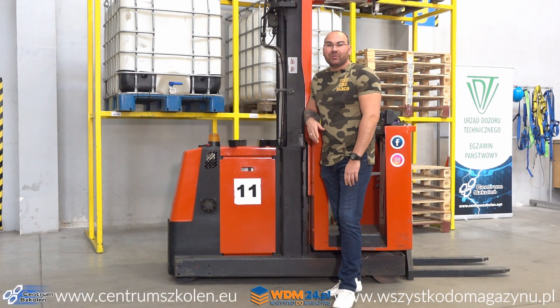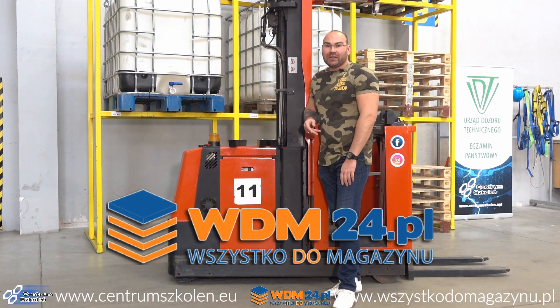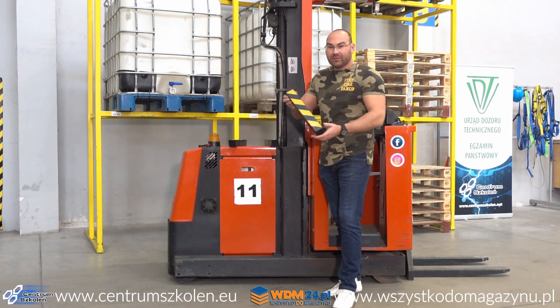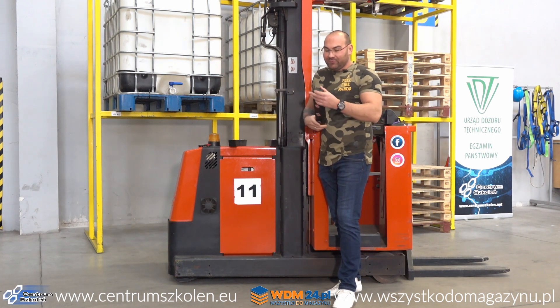Cześć, witam Was serdecznie. Bartek z tej strony, firma Centrum Szkoleń. W tym tygodniu troszeczkę nietypowo dostaliśmy na testy od firmy Wszystkodomagazynu.pl takie gumowe odboje. Wyglądają niezręcznie, śmiesznie.